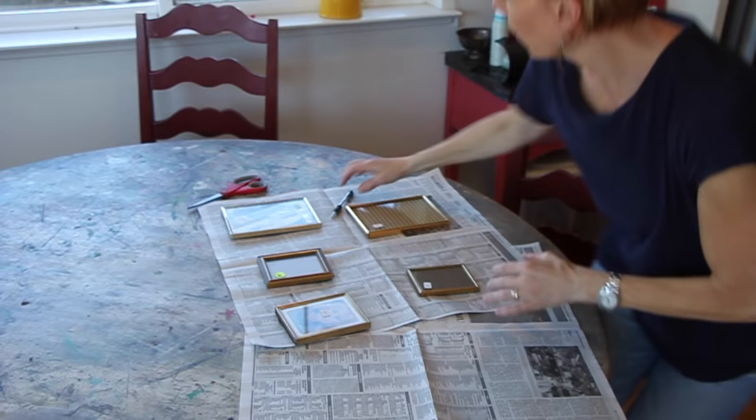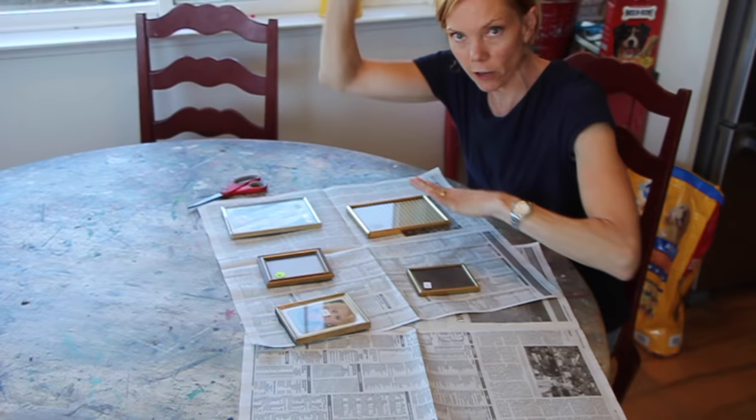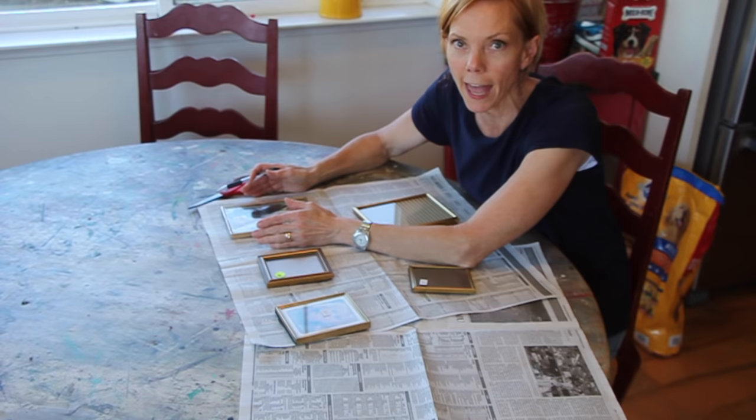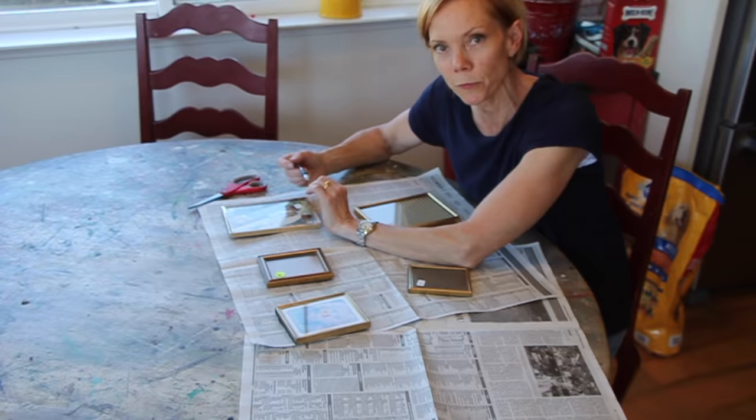Lay the newspapers out and just trace around the outside of the frames, then cut all your templates out. This way you know how many of each you have, and then you just hang them on the wall to get a visual of how it's gonna look. I also kept a separate count of how many of each size frame I had — it just made it easier when ordering pictures online or looking at matting. By the way, this is a reenactment because I forgot to do the actual video when I was doing the project.